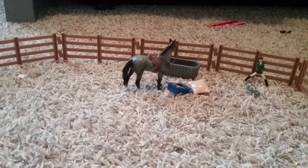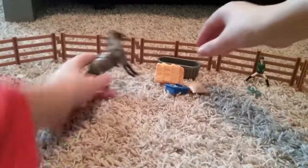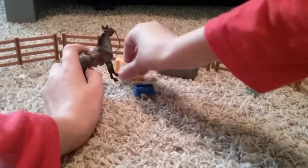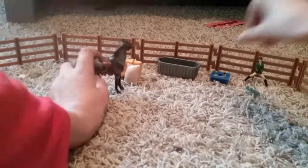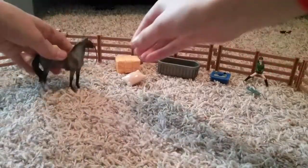It comes with some hay so the horse can eat — some nice cool hay. Oh, the horse is falling everywhere!